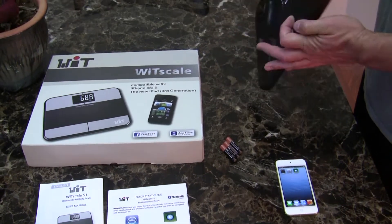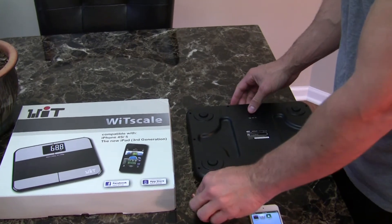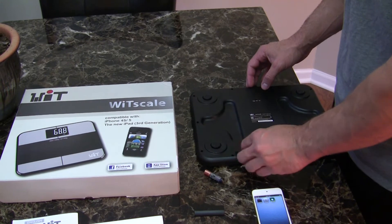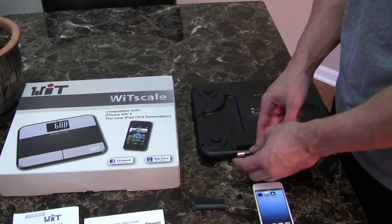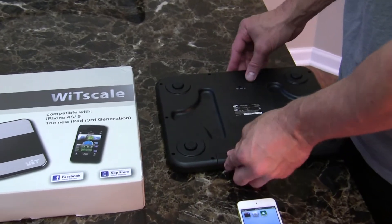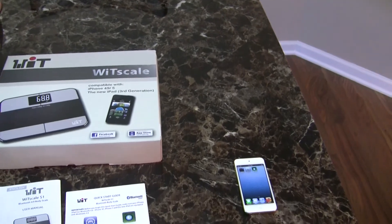After you've unboxed the wireless technology scale, simply flip it over to insert the batteries that power the scale. It runs on three AAA batteries. Insert them in the scale. The cover goes over the housing of the batteries. Set the scale down.